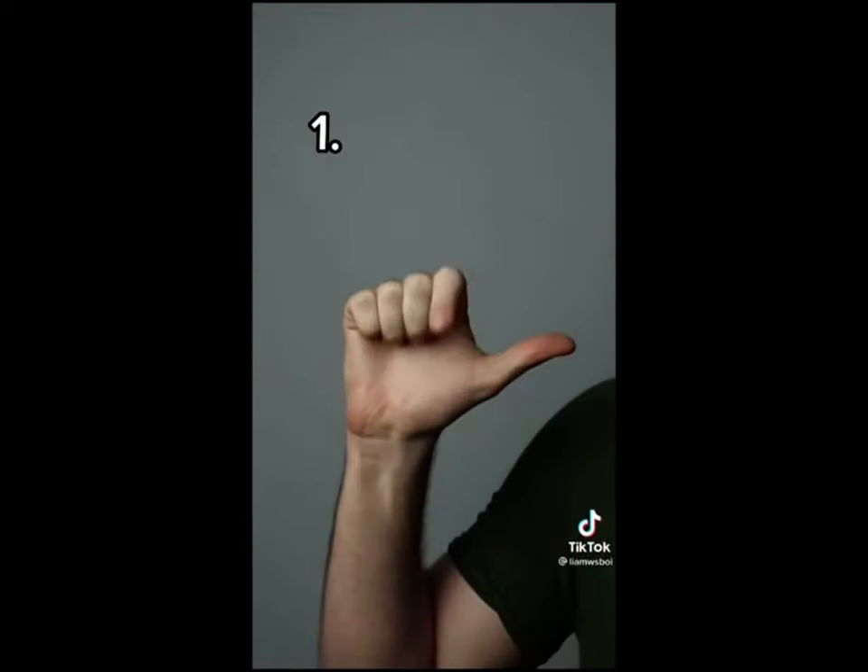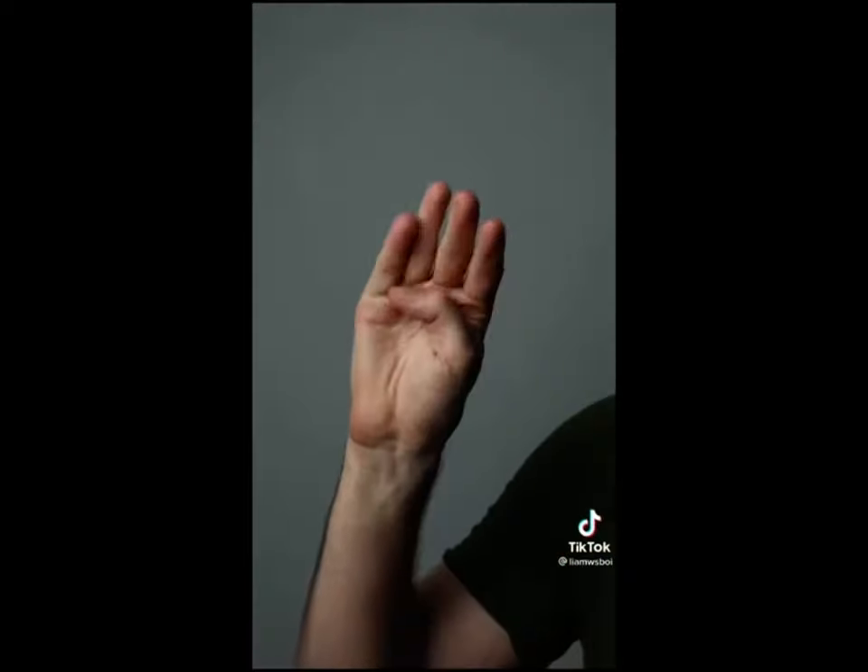Which is why once again I urge you to use caution. Step one is to make a fist, ensuring that your thumb is on the outside of your fingers. If it is on the inside, it can break your thumb during impact.